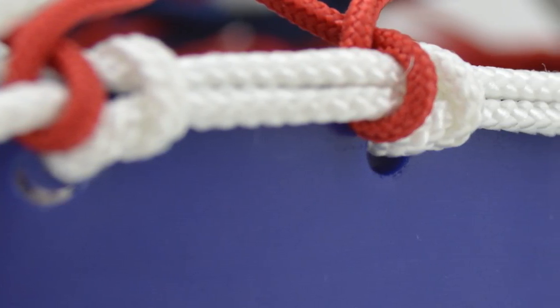Justin Skaggs here from Stylin' Strings Across. Today I'm going to teach you guys how to do a Native American sidewall string. This is Stick Tech.